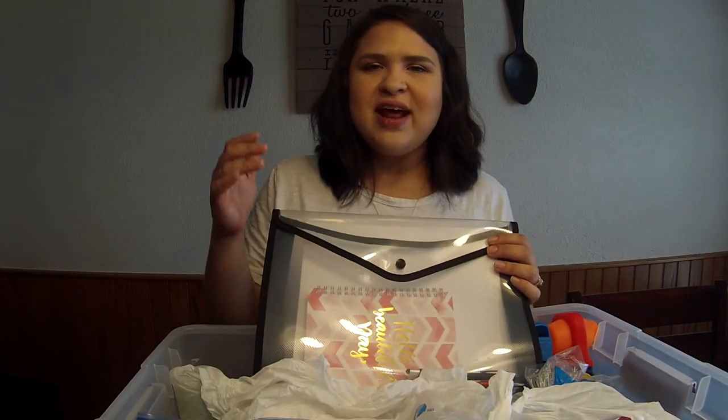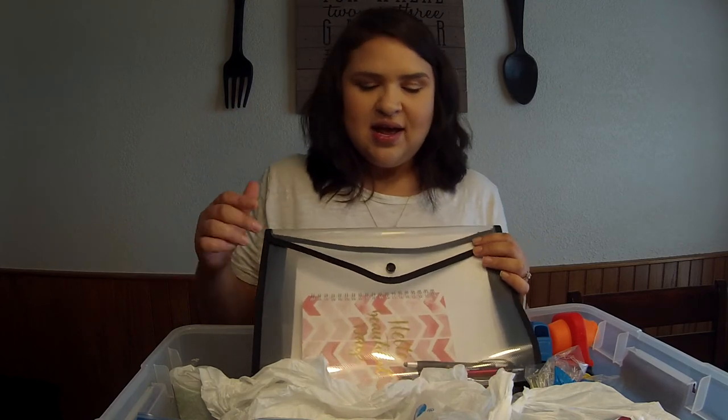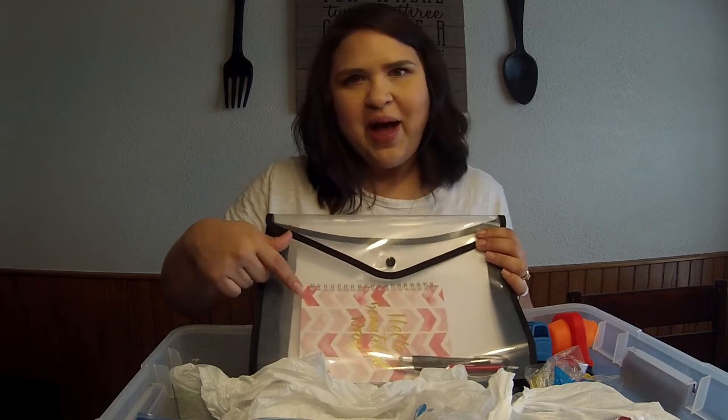I have a file folder here that has copies of our identification, bank account information, insurance information, a couple of pens, and a notepad as well.